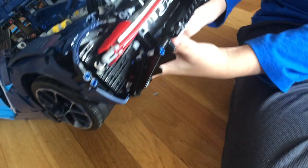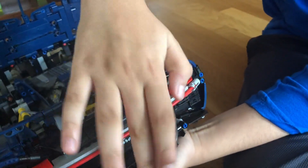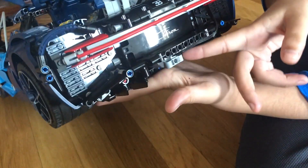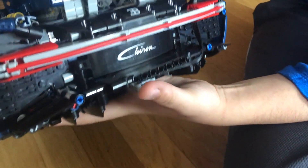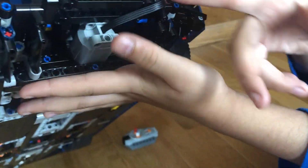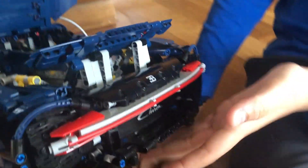One very important point: this bumper thing is sticking out because if you push it in more, it's going to hit the motor. So the bumper, instead of being all three spaces in, has to be one space back so that the motor can fit.